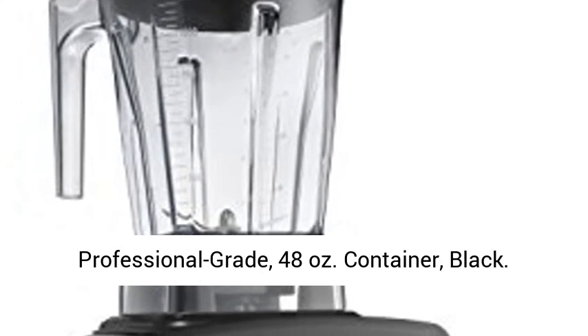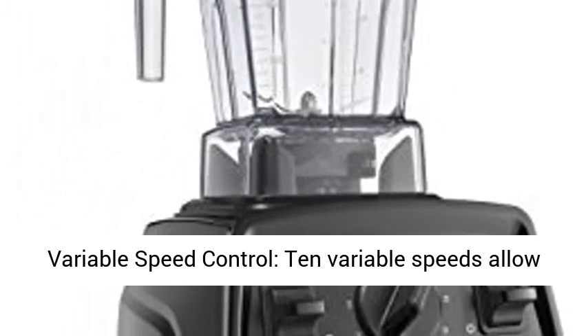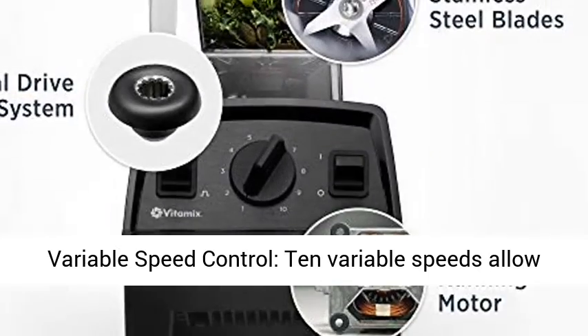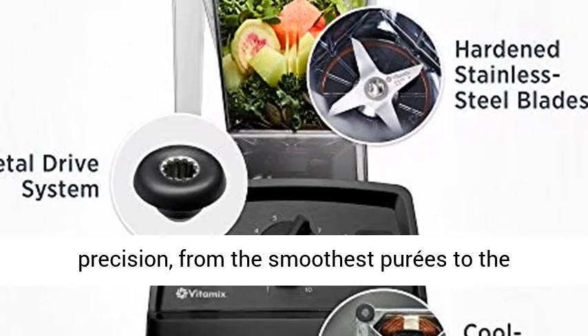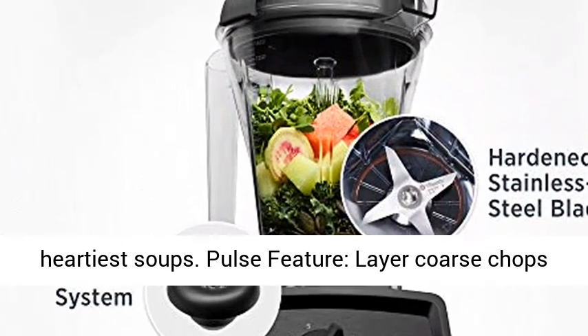Vitamix E310 Explorian Blender, Professional Grade, 48 ounces, black. Variable speed control: 10 variable speeds allow you to refine every texture with culinary precision, from the smoothest purees to the heartiest soups.